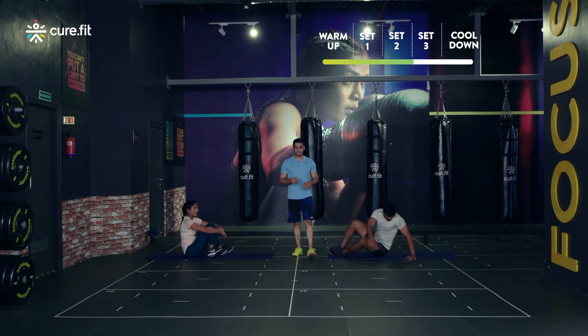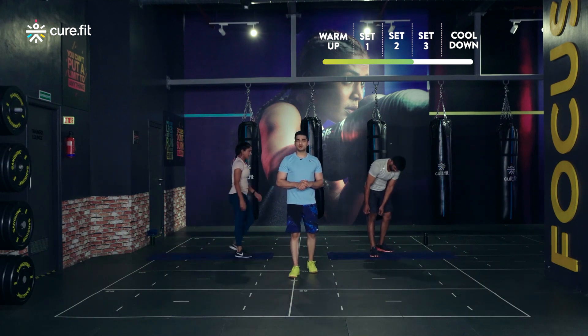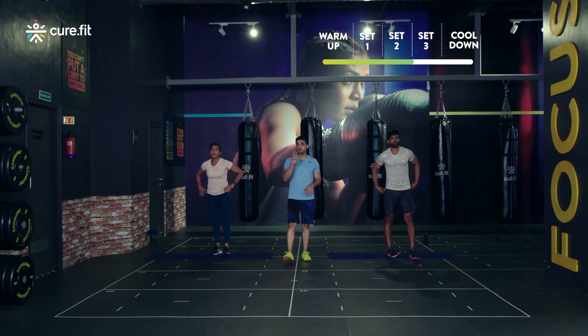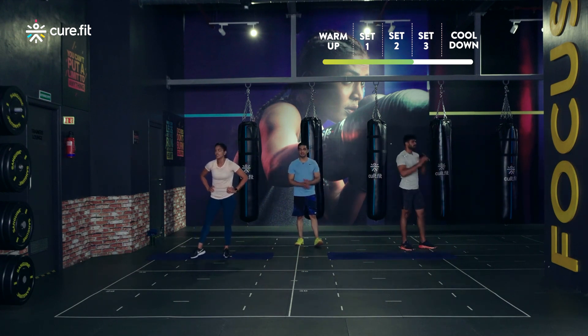I'm giving you guys a quick water break and an extra 15 seconds of rest. Have a sip of water. We have moved on to round three right now. After this I'll go three rounds back to back, and then only we'll get some time to rest. If you want to make use of this time, have a sip of water and come back.